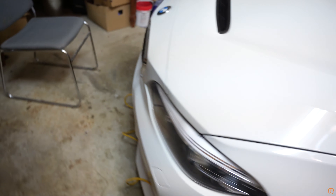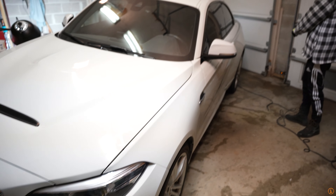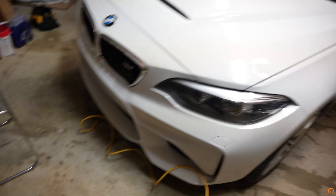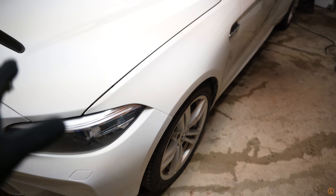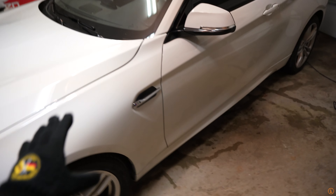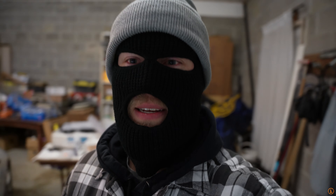We're gonna put in the original red reflectors. Aesthetically speaking, this car is back to stock. Hood is still left - that's super easy. After that it's really just all the engine performance mods and the springs and then we're done. You guys probably think I'm joking with the ski mask, but it is freezing right now. Look at this window - this is ice right here, the curtain's stuck to it.